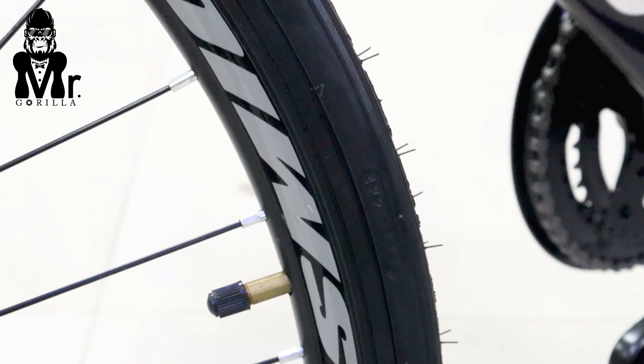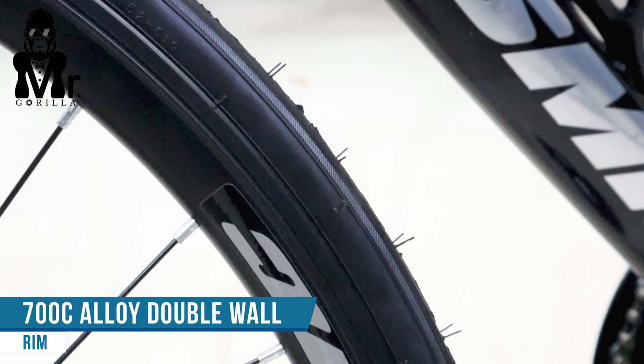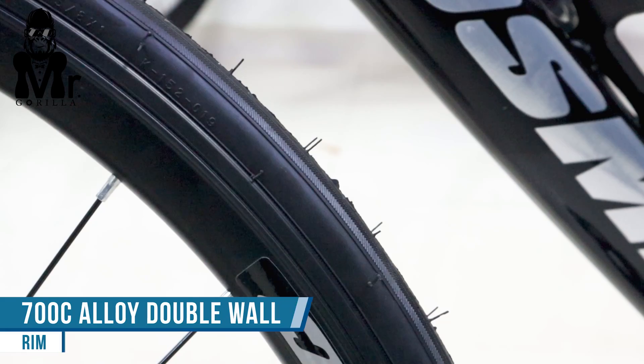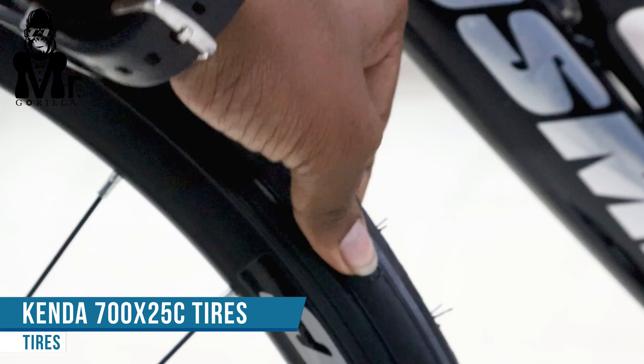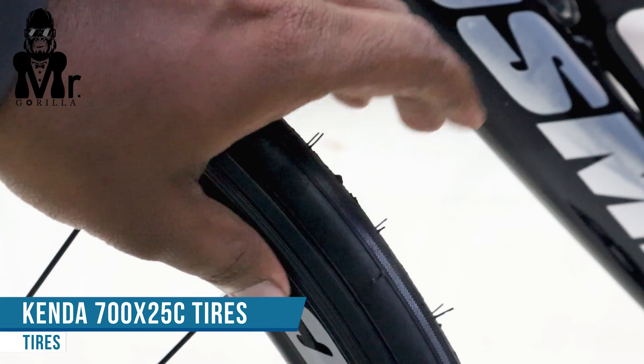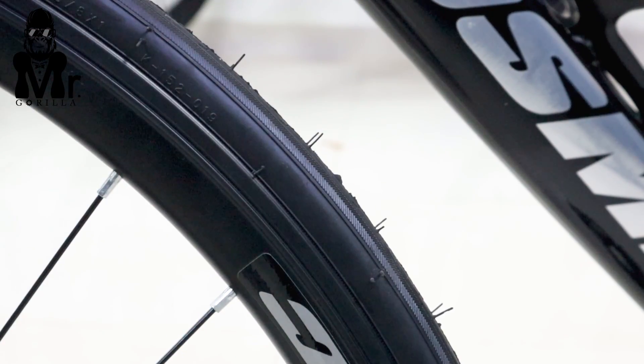The rim quality is double-walled, most likely 700C. The alloy will be the best option — it keeps the tire weight very low. The tire quality is Kenda, sized 25C.